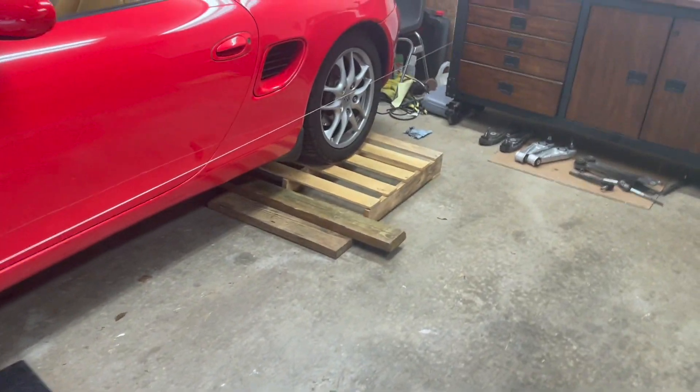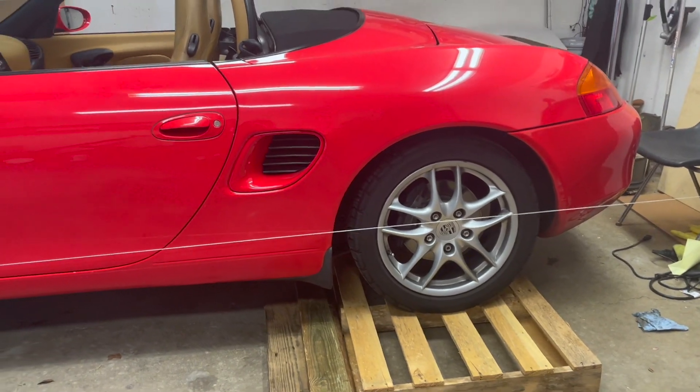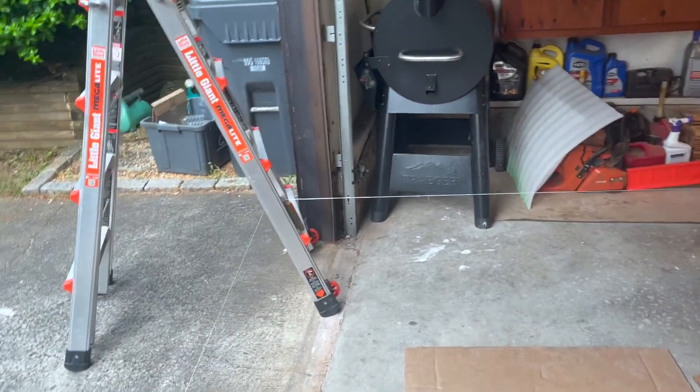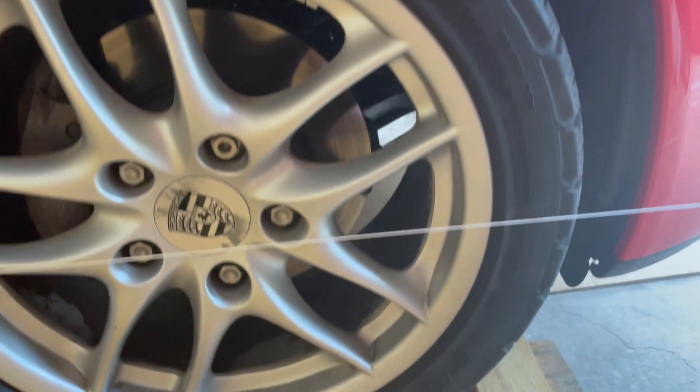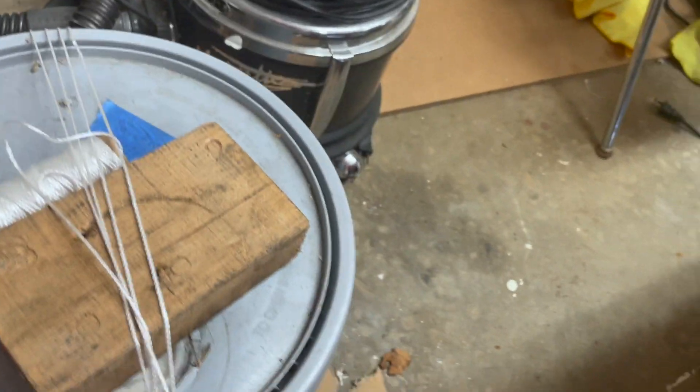I got some mason's line and tied it to my toolbox. You want to get as close to the center of the wheel as possible. I ran the line over to a scaffolding ladder, then to my regular ladder, and back down to a paint bucket. You want it to be even from front tire to back tire. You don't want the line touching the car at all, but you do want it close — I noticed it was touching the mud flap, so I adjusted the bucket to move it away.